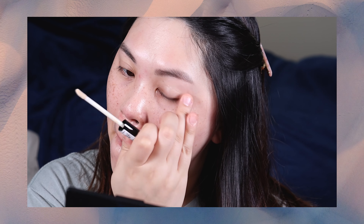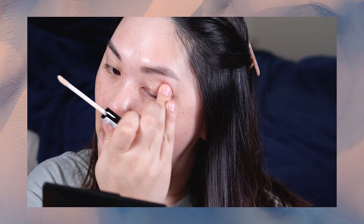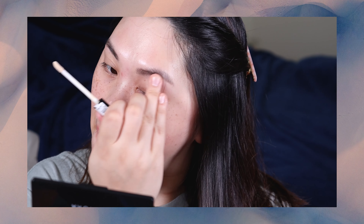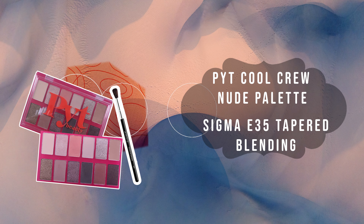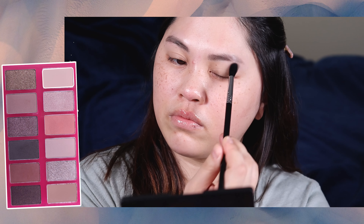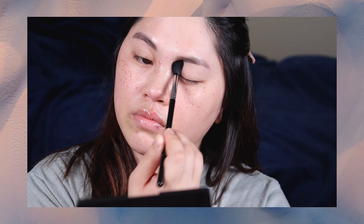I should have done this first, but now I'm going to go in with an eyeshadow primer. Now that that eyeshadow base has set a little bit, I'm just going to go in with the lightest color in this palette using a big fluffy blending brush and just set everything on my eye.